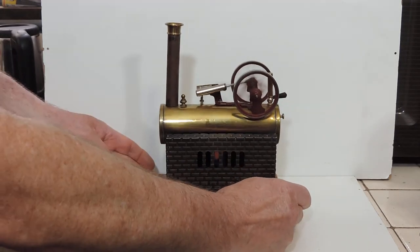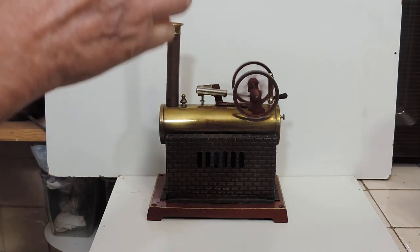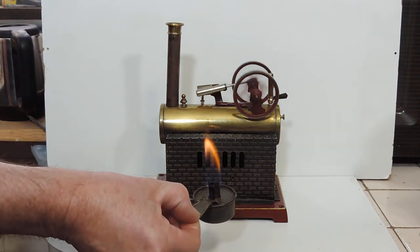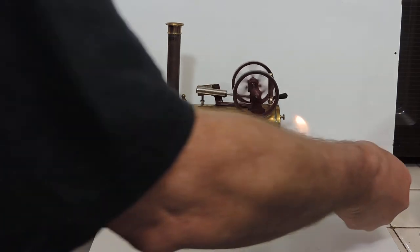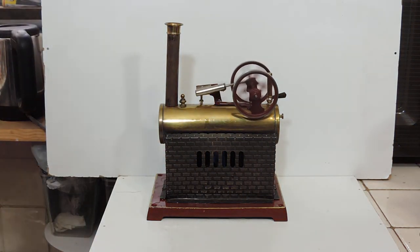What a lovely, lovely little engine. As I said previously, it was missing its burner, so what I've done is use my best guess on the type of burner it would have had — something like this. This is the burner out of a Joseph Falk engine of similar size, so I'm figuring that's probably what the original would have been. It certainly provides enough heat for this — that's unbelievable, it really is incredibly quiet.